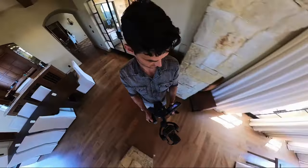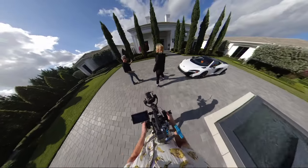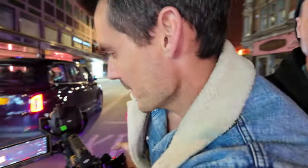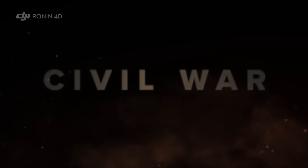I'm a huge fan of the Ronin 4D and have long espoused the ridiculous potential for the camera DJI has built. So when I heard British cinematographer Rob Hardy used it to film Alex Garland's 2024 movie Civil War, I had to get the whole story.